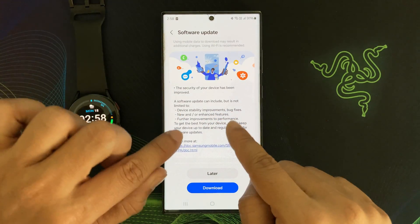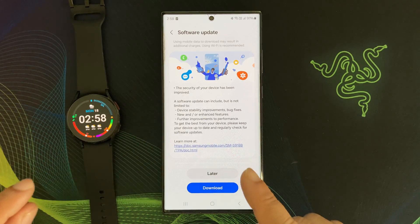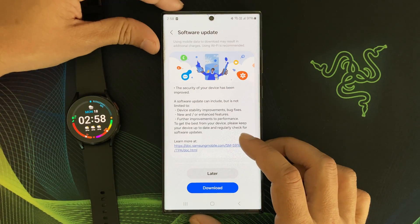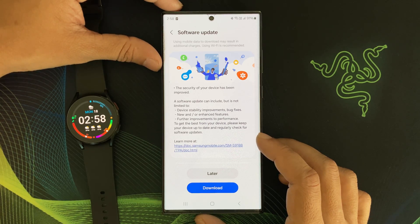About the changelog — this is normal. It means there is no new feature in this update. This update only contains bug fixes and critical security patches.